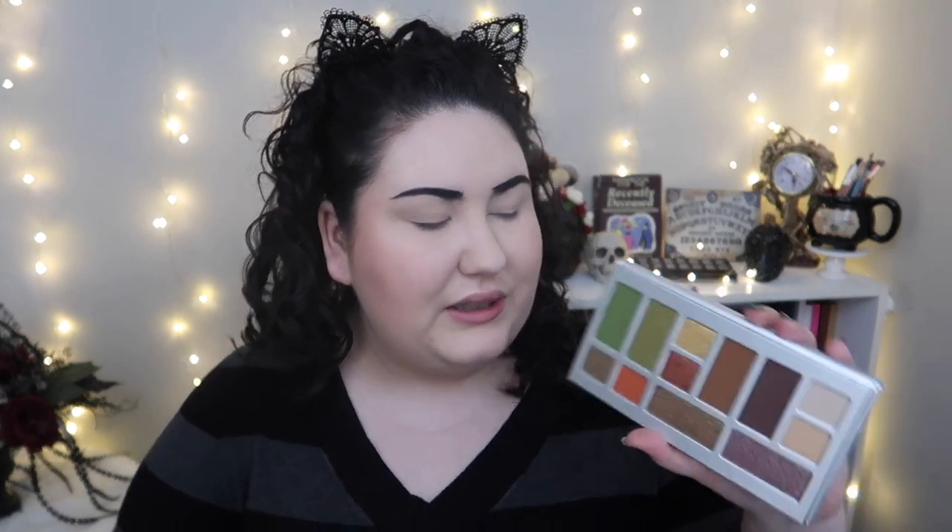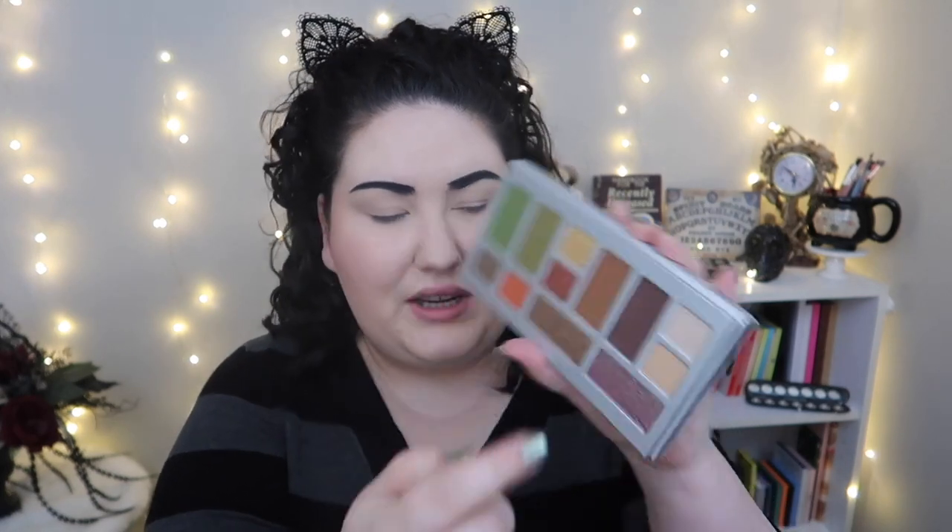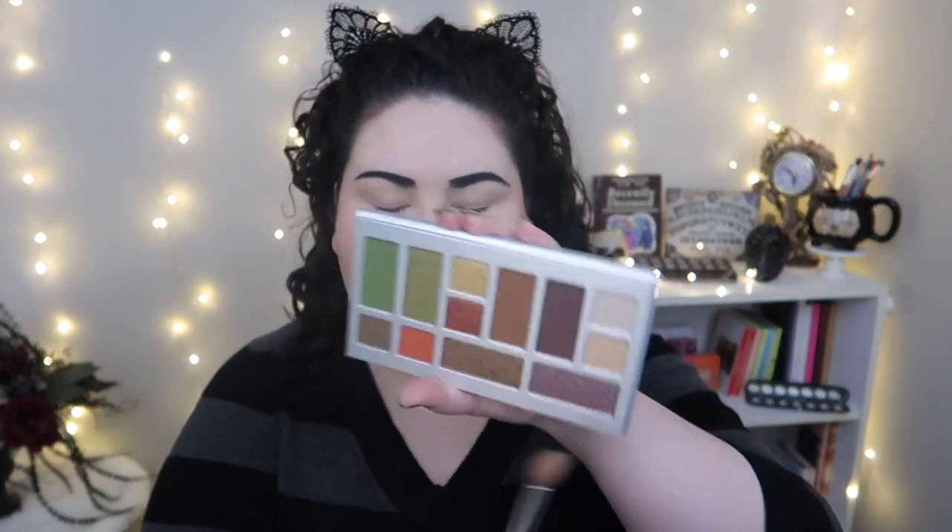What shade do I want to go in with first? I'm thinking of doing a neutral-ish lid. Let me go in with the White Rice and then the Brown Rice shades. White Rice looks like it's going to be close to my skin tone so it might just blend in — oh, it's a little lighter. Great, because I was looking for a nice transition into the darker shades we're going to get into.